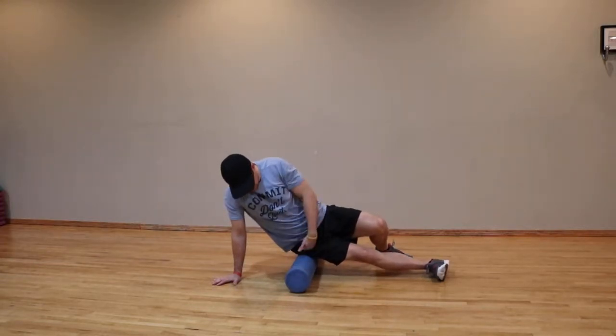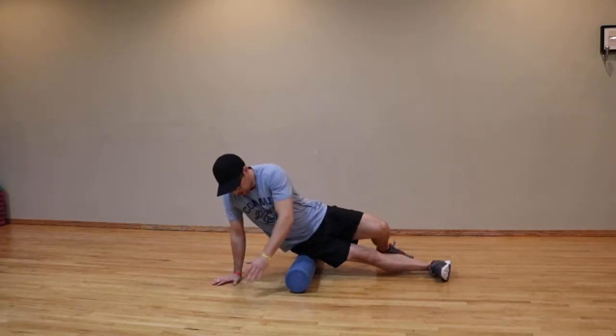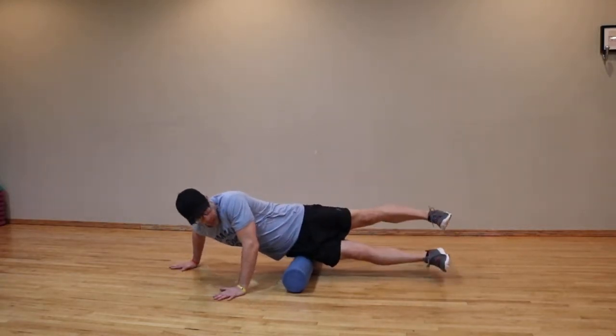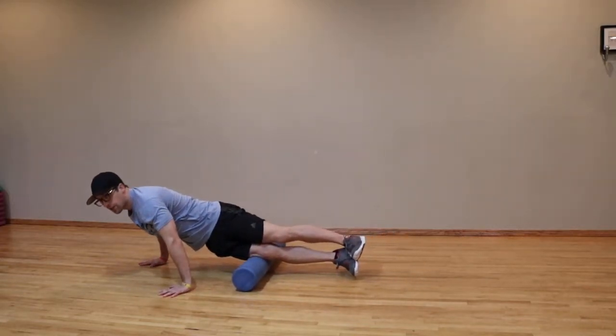For this exercise you want to place the IT band perpendicular to your body under your hip. You want to elevate both legs off of the ground and walk yourself up and down the length of your thigh.